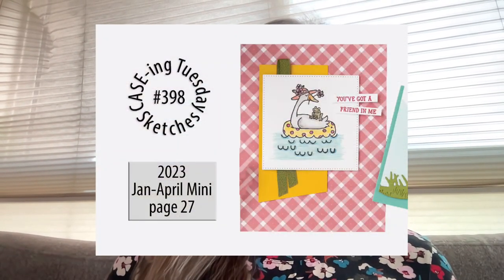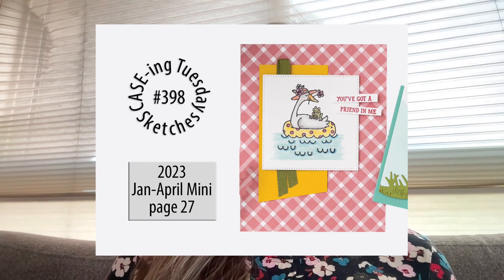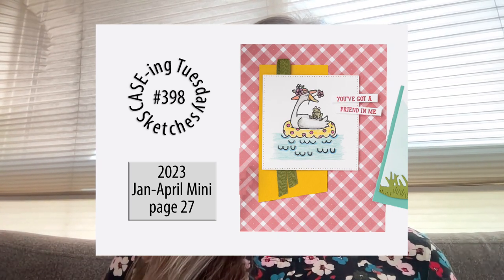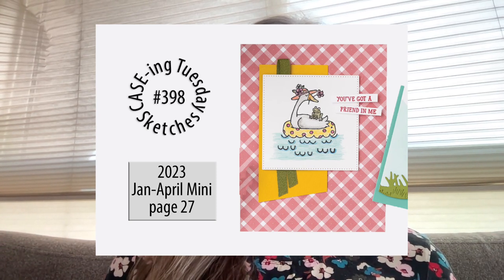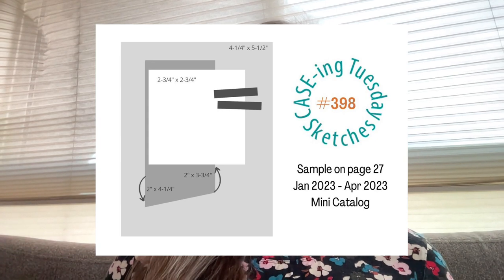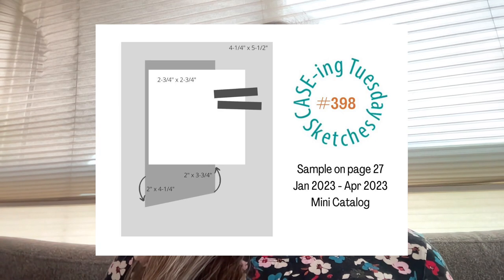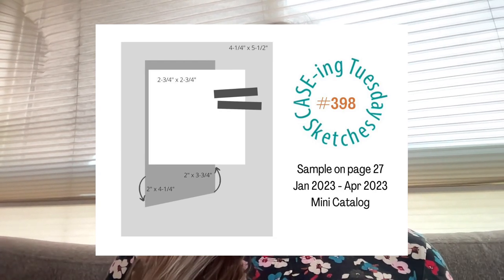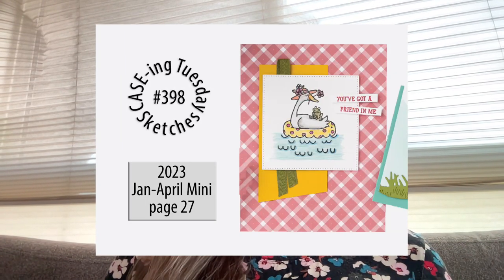Let's take a look at today's card — isn't this cute? This is the Silly Goose stamp set, and I actually liked it so much I did buy it and used it on my card. My card looks a little different from the original. It's a great layout, but when you look at this card you might have trouble figuring out the dimensions, so we always include a little sketch that gives you what the card front and different layers are approximately going to be.